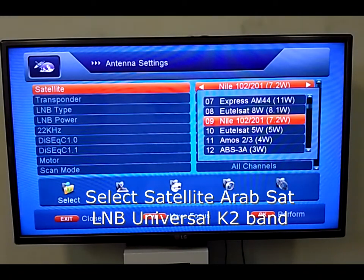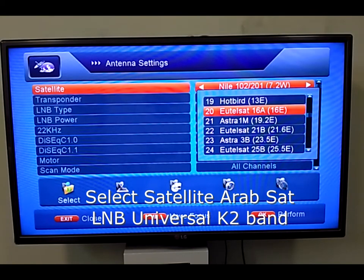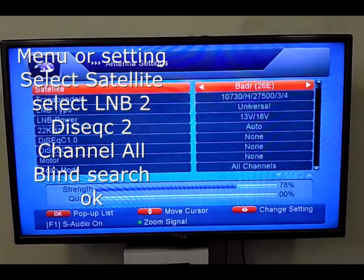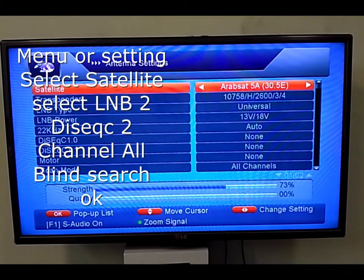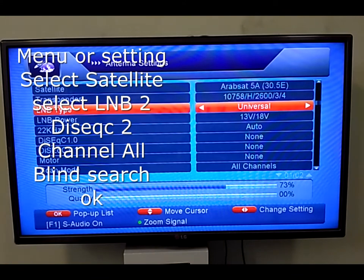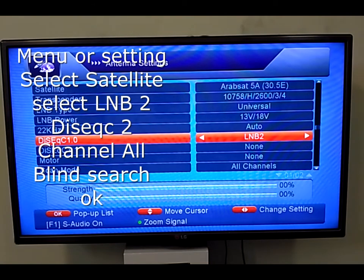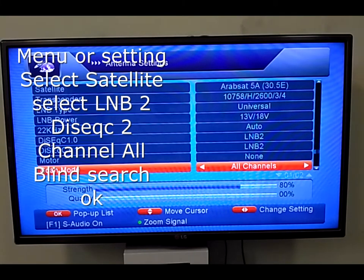If you don't know which satellite to select, choose any satellite and search it. When going to search type, if you select blind search it will search all new transponders available on that satellite. The first thing to configure is the LNB selection — LNB1 is already configured for Nilesat, so now select LNB2. For the DiSEqC switch, DiSEqC 1 was on Nilesat, so now choose DiSEqC 2.